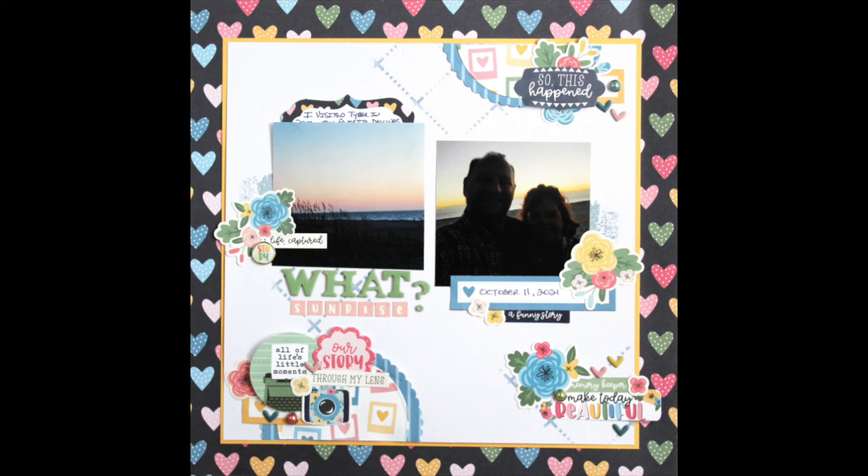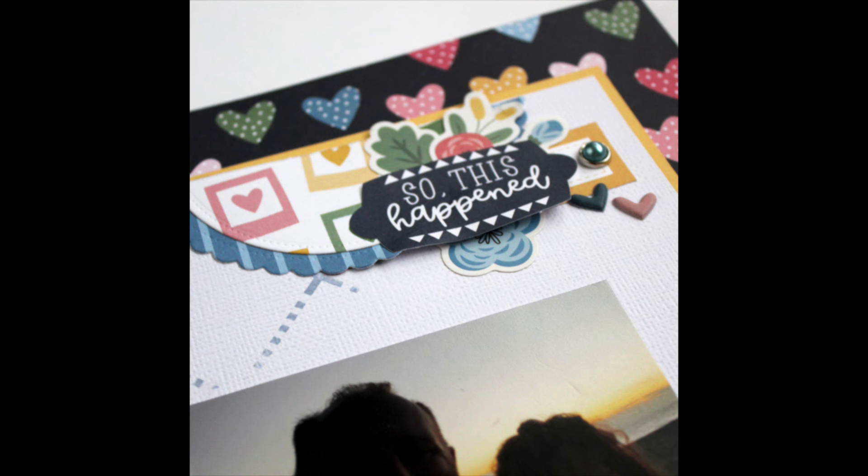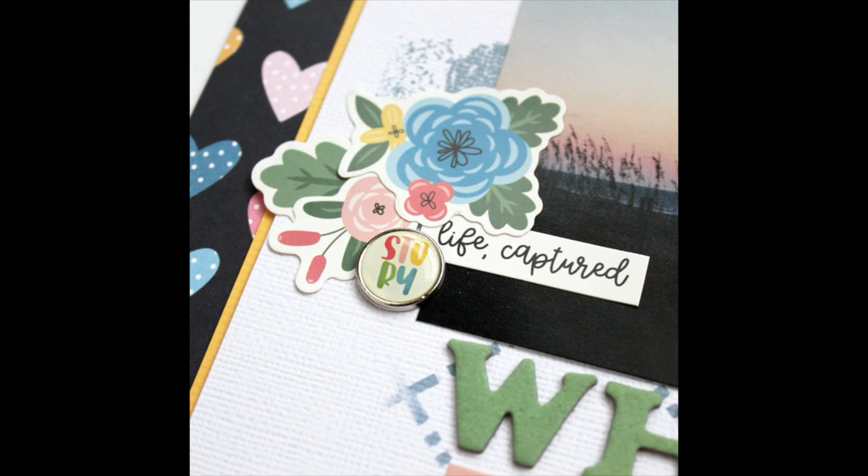If you'd like to download a sketch of my completed layout, there is a link in the description box below to the series bundle that includes all four sketches from this series with some bonus options for each one. I'll be back next week with the fourth and final layout from this series. See you then!